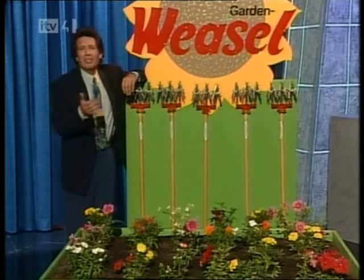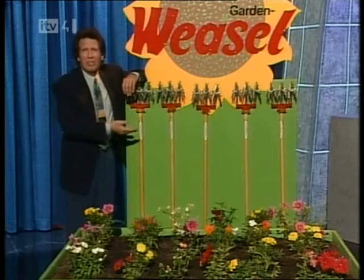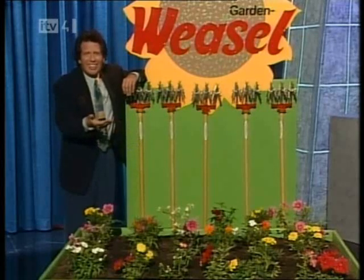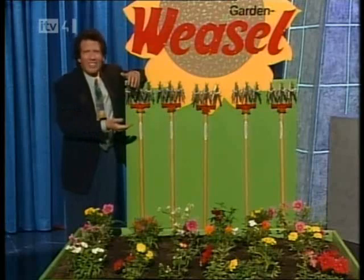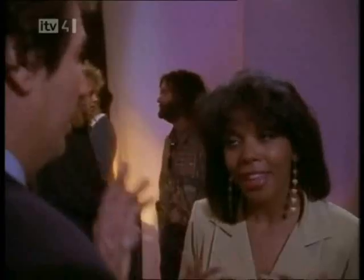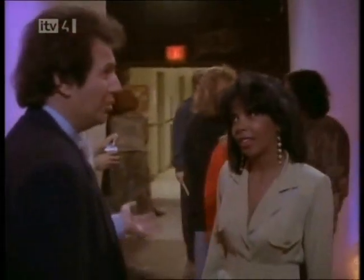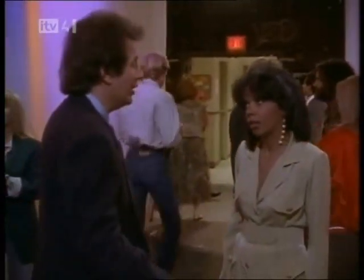Here's something I don't understand — weasels, aren't they rodents? Why would you name something after a rodent? I mean, think about it. It's not a nice thing. Why not just call it the Amazing Rat Stick? The Amazing Rat Stick? Too far? I don't know. Should I have said the Fabulous Vermin Instrument? No. I'm doing the best I can.